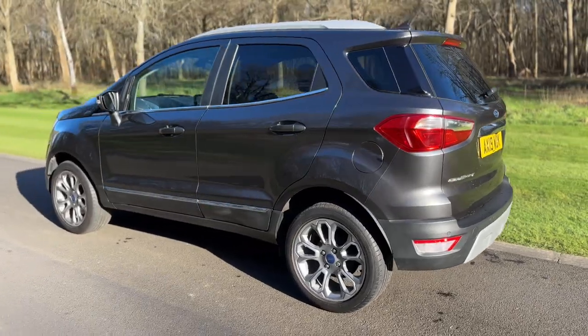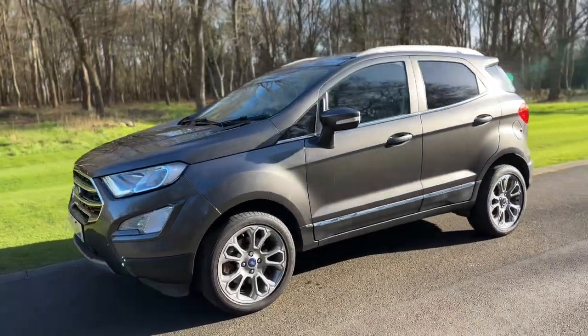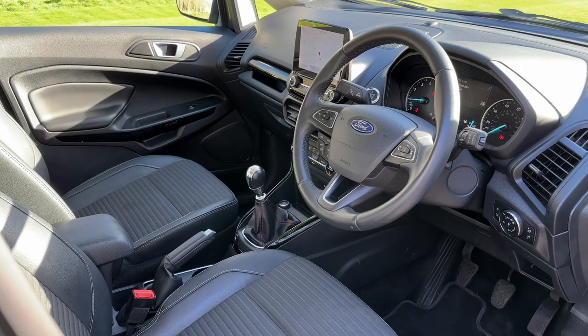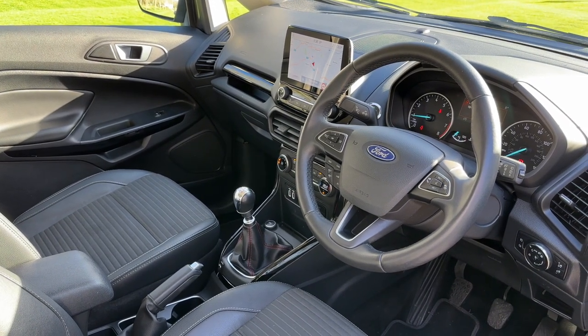We're just going to work our way back around to the front of the car and then we'll hop in and run through some controls on the inside. Now that we've done a full circle of it you can see it's in fantastic condition the whole way round. Just briefly before we climb in, I think it's well worth seeing the interior from this exterior point of view. There's plenty to run through on the dashboard so let's hop in and we'll do that now.